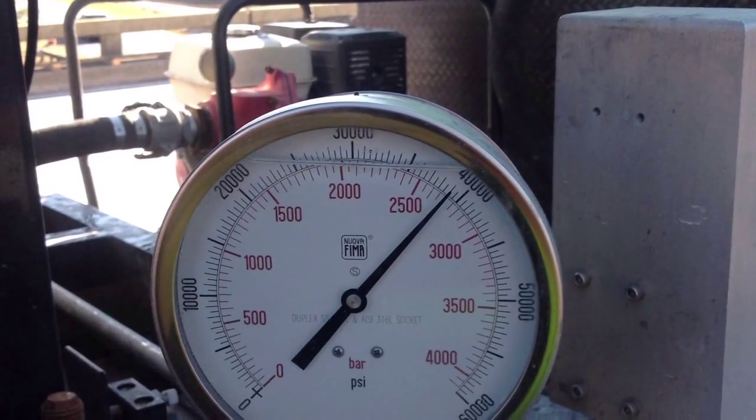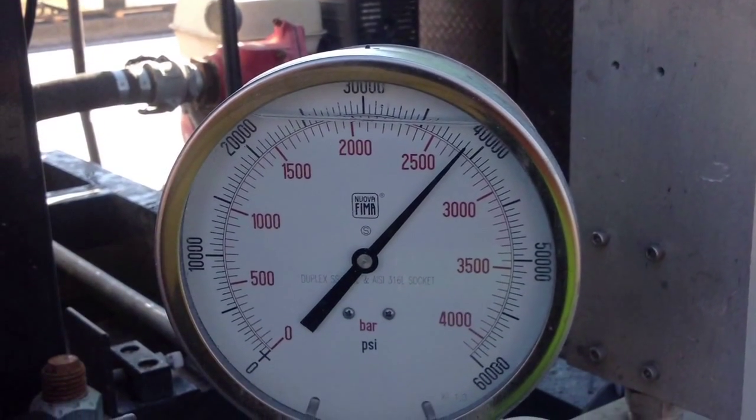The gauge pressure setting for this hydro machine is now established and documented.